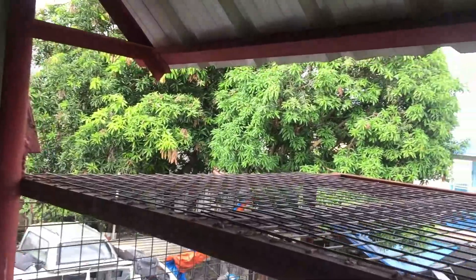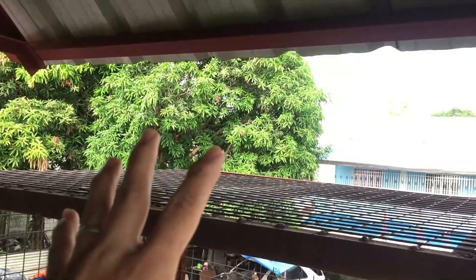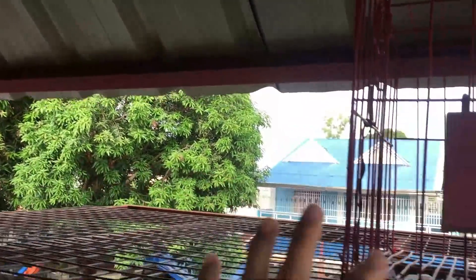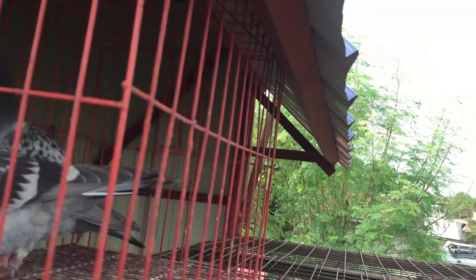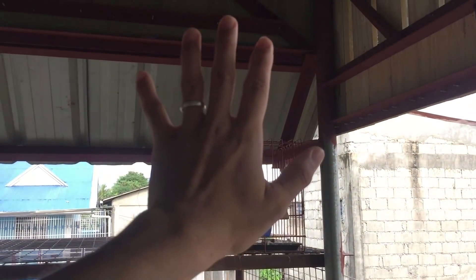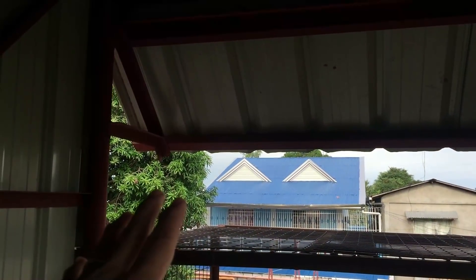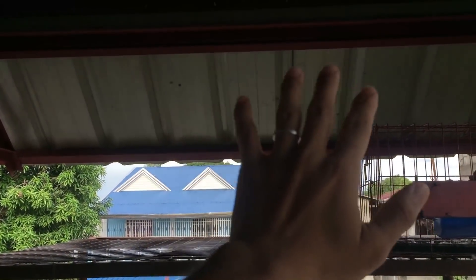Dito sa side na to dito yung magiging aviary natin — gagawa pa tayo dito ng aviary para magtuturo ng mga young birds natin, mag-viewing, at magtuturo kung paano pumasok ng trapdoor. Nakaporma na yung long span natin, magiging Taiwan style yung ating trapdoor dito. Magkakaroon pa tayo ng double trapdoor — tulad nung kina Ex-machina, yung hinihilang bakal na bubukas at sasara pagka hinihila para madali nating mahuli yung mga warriors pagkagaling ng karera. Dito sa harap gagamitin natin ang mga salamin at jalousy. Sa kabilang side e sliding window yung gagamitin natin kasi yun ang magiging pintuan ng aviary natin.